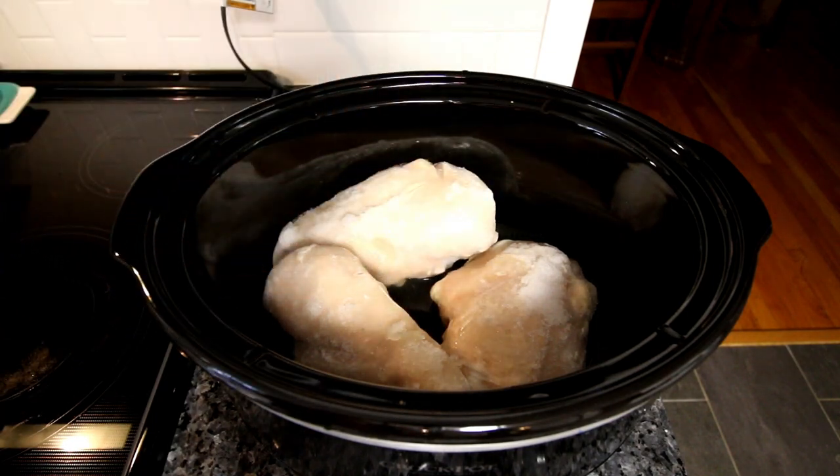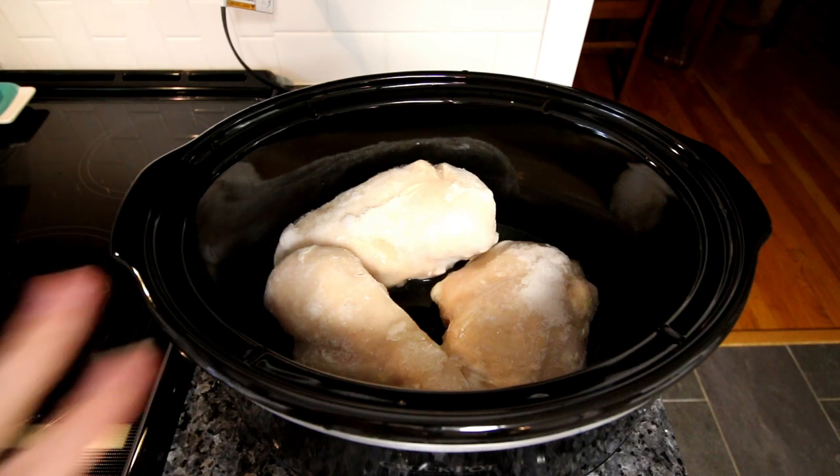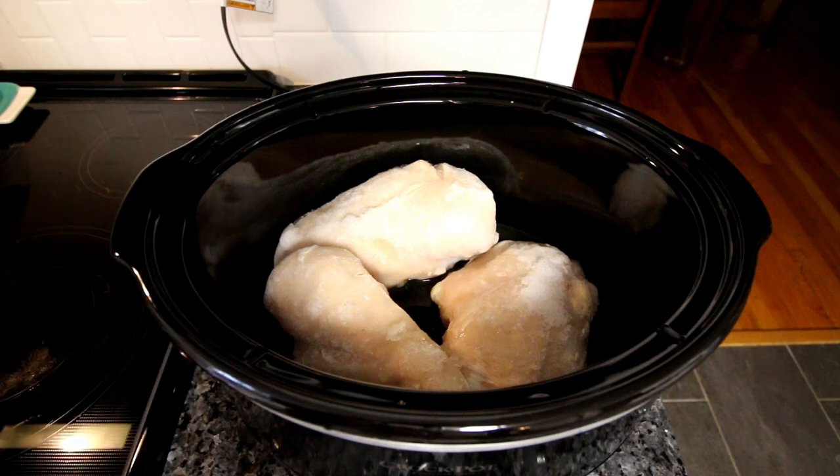Now you can use water, you can use wine — I've seen lots of different things used for the liquid in here — but you do want to have a little bit of liquid in there. So I'm just going to use chicken broth, which gives the breasts a little bit of flavor but not too specific of a flavor, because I'm going to be using these for different recipes and I want them to be as plain as possible.